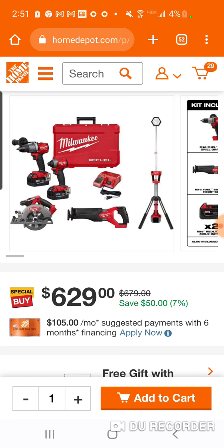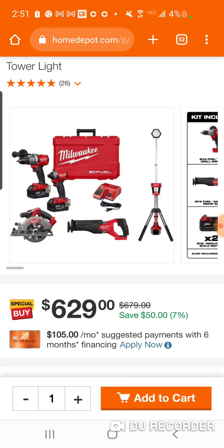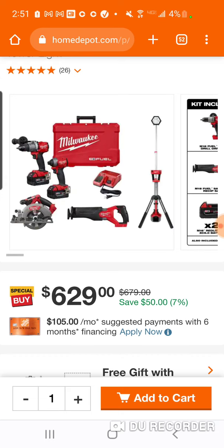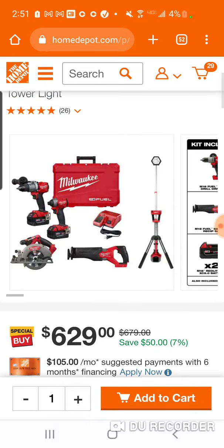Now, obviously the high torque is 329. The Rocket Light — 229, I don't know, it might be 249 now with these damn prices, you don't know.